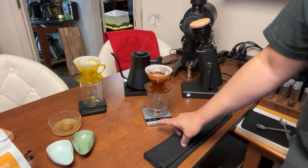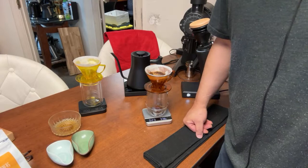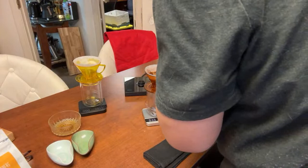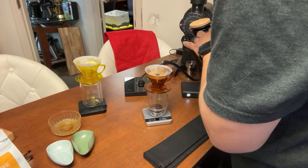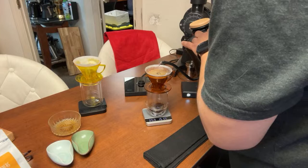I'm going to start with 30 grams of water for the bloom, give it a little shake, and wait about 35 seconds. Then I'll go all the way up to 200 grams. Just a circular full pour — nothing special — nice and easy, all the way up to 200.